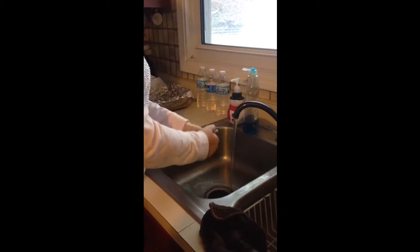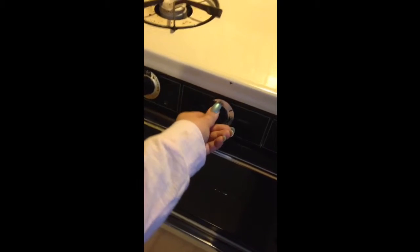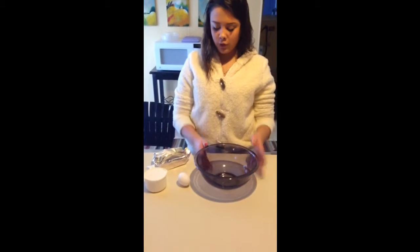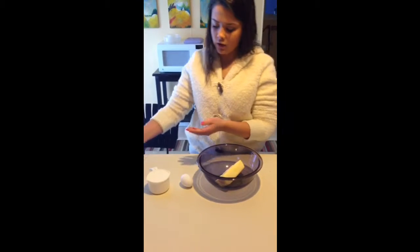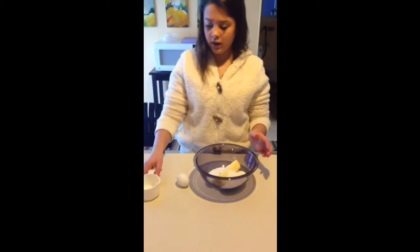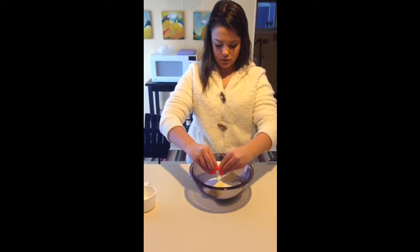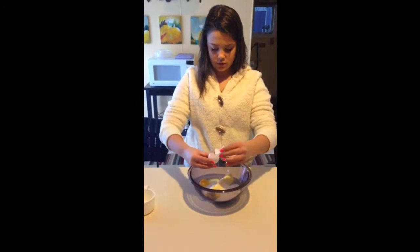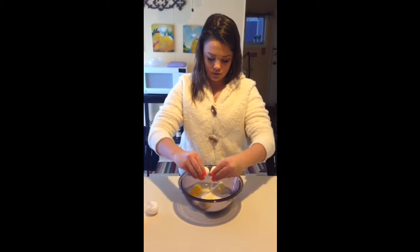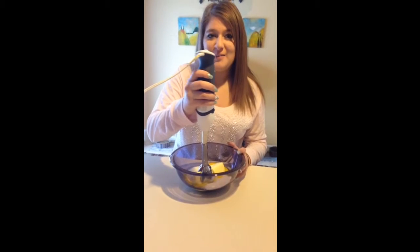First you wash your hands. Heat the oven to 350. In a large mixing bowl you add one stick of butter, one cup of sugar, and two eggs. Then we cream it all together.